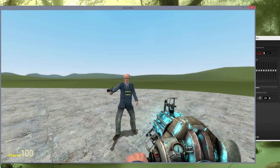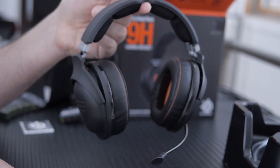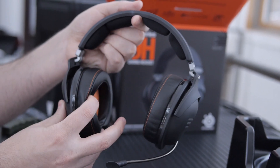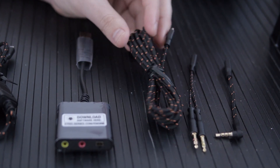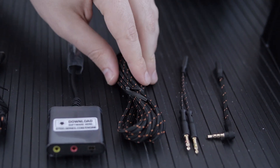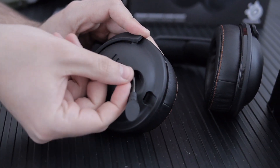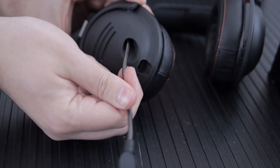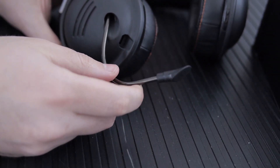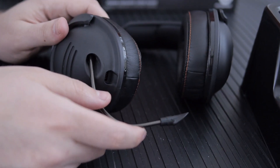The headphone frequency response is 10 to 28,000 Hz. Impedance is 32 ohms — the box says 29 ohms — and they're easy to drive; you can hook them up to pretty much anything. The regular cable is 1.2 meters with a 2-meter extension, totaling 3.2 meters. The microphone frequency response is 50 to 16,000 Hz, it's a unidirectional mic with software noise cancellation, mic impedance is 2k ohms, and sensitivity is -37 dB give or take 3 dB.